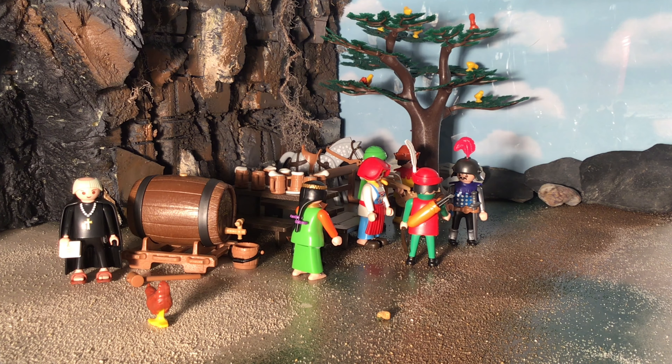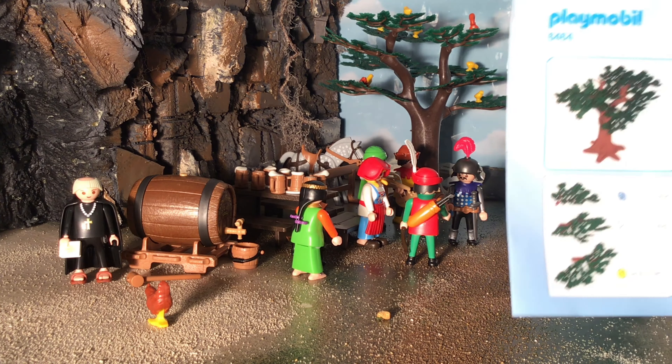Hi, this is Revan Trajan. Hi, this is Misawa Trajan. And today we're going to review set 64-64, the Outlaw set.